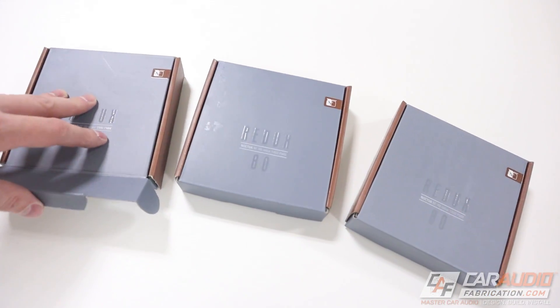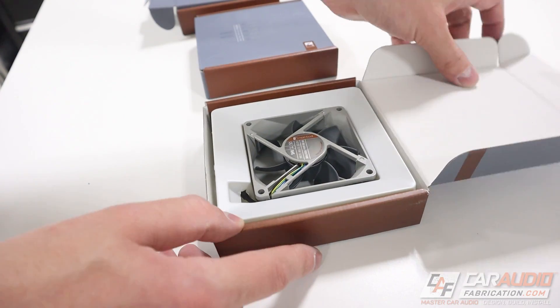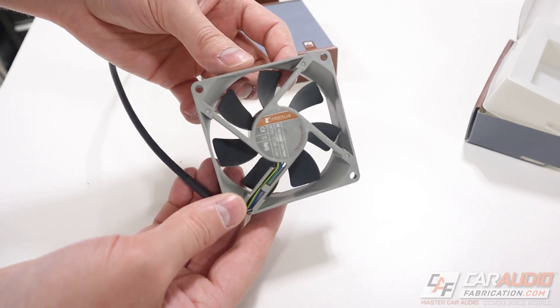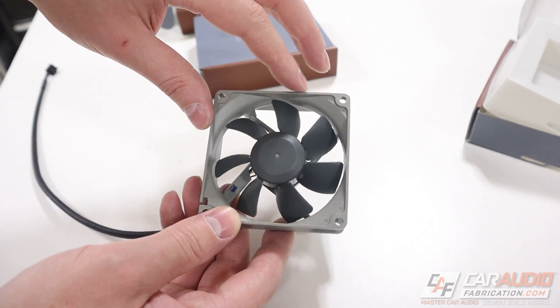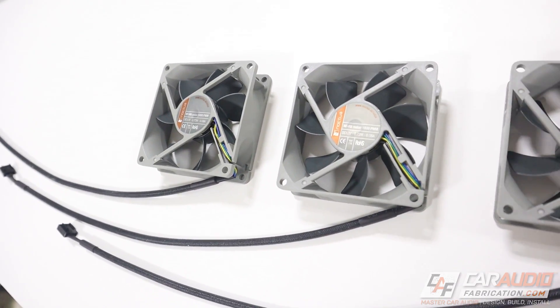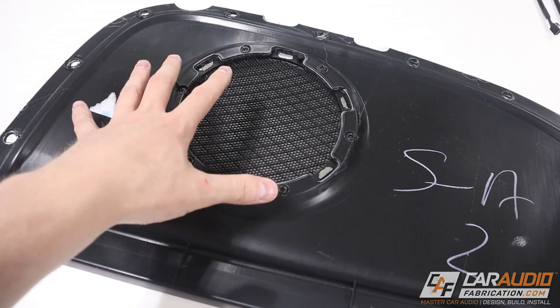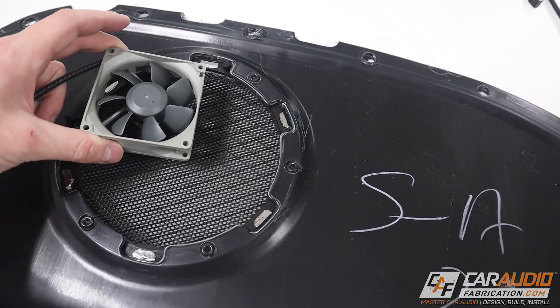Along with having the panel, I also needed to get three computer fans. These fans are known for being exceptionally quiet even at full speed — I'll put a link for them in the video description. In this particular case I went with 80 millimeter fans. They're gray in color to kind of match the interior of the vehicle, and they're also four-pin PWM fans which will allow us to control their speed. Let's get the subwoofer grille removed and then I can start planning the layout of these fans.